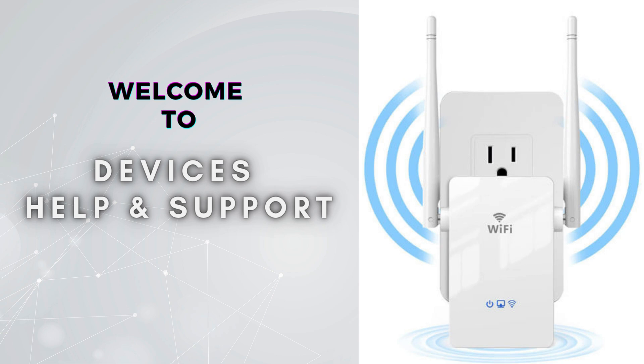Welcome to Devices Help and Support, your ultimate destination for all things related to device setup, troubleshooting, and optimizing your tech experience. If you are finding our videos informative, do not forget to subscribe to the channel so that you do not miss the latest videos.